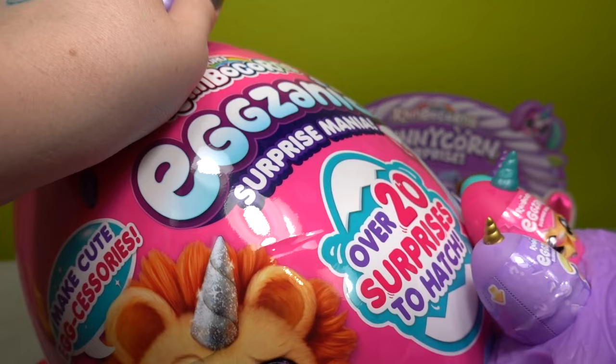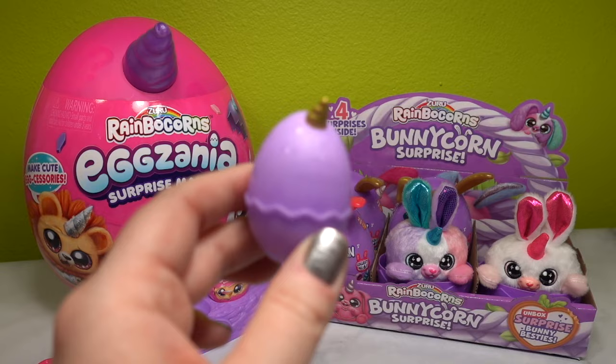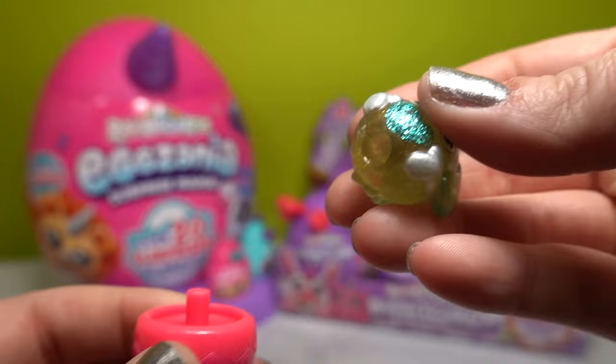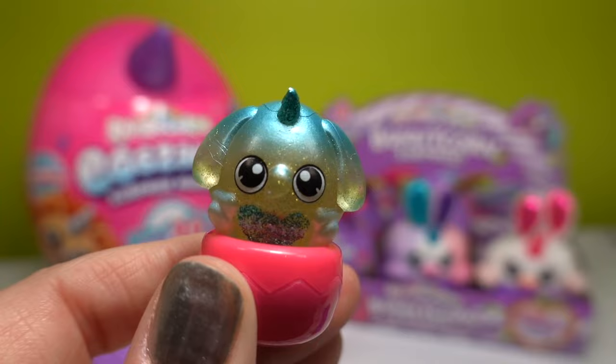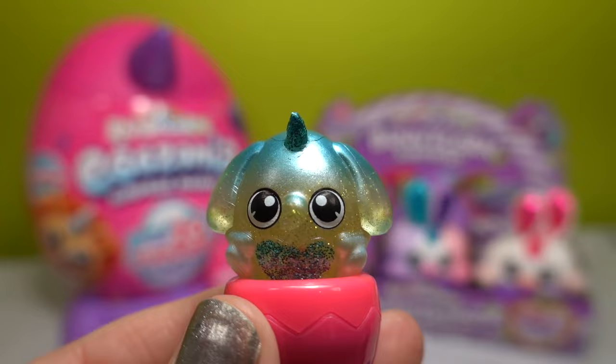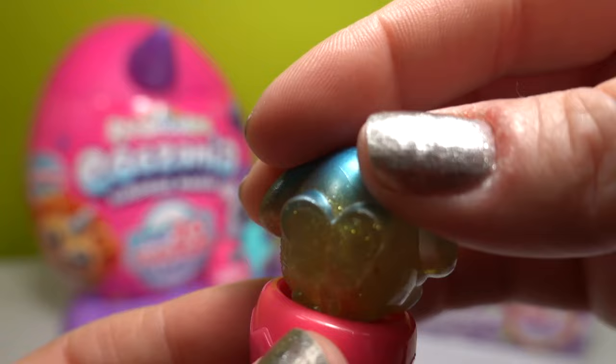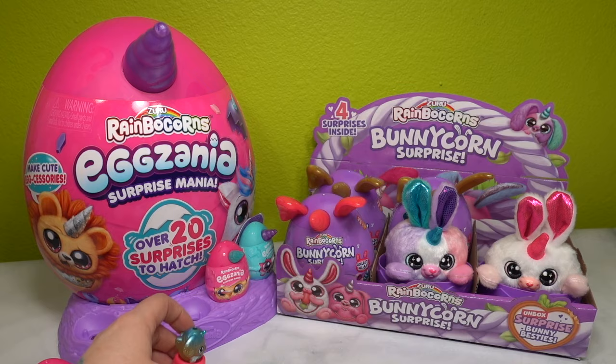Next, let's open our next little surprise - this is the smallest of the eggs in the Egg Xenia pack. I brought the stamp back out because there is a hole in this little Rainbocorn, and I think it is supposed to stack on top of the stamp. This little Rainbocorn is a little elephant with blue and yellow coloring, a little glittery teal tummy, a glittery unicorn horn, and little wings on the back.